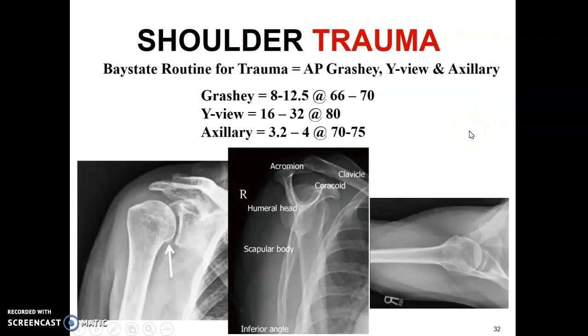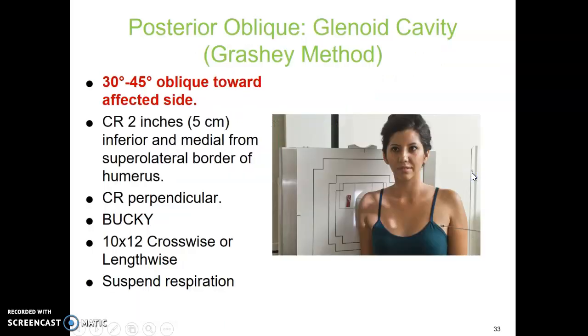For trauma shoulder, if the patient has had trauma, you do different views. Our facility's trauma protocol includes a Grassy, a Y view, and an axillary shoulder — this may vary per facility, so always ask your technologist. Even if a patient walked in and said they got in a car accident a week ago, you still do the trauma series. The Grassy is for the glenoid cavity — I remember it as GG: glenoid, Grassy. This is a 30 to 45 degree oblique toward the affected side, with the hurt shoulder closer to the board.